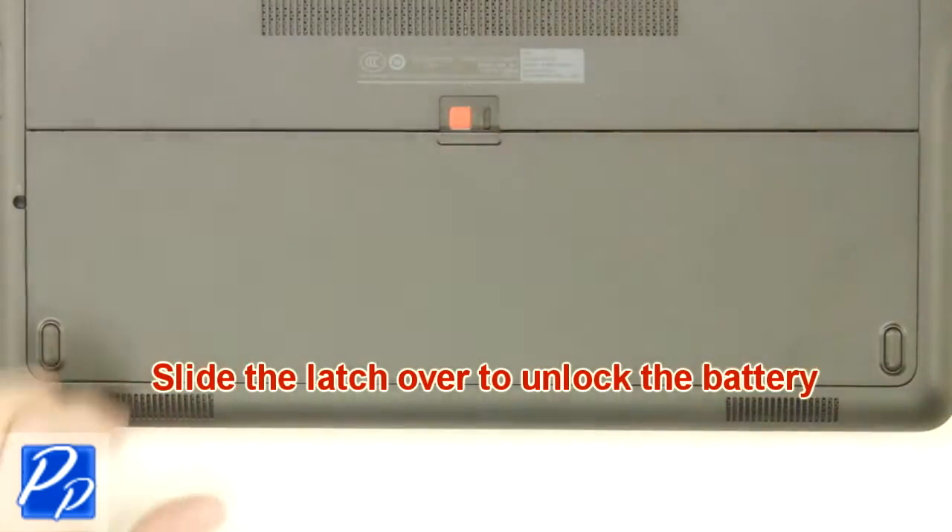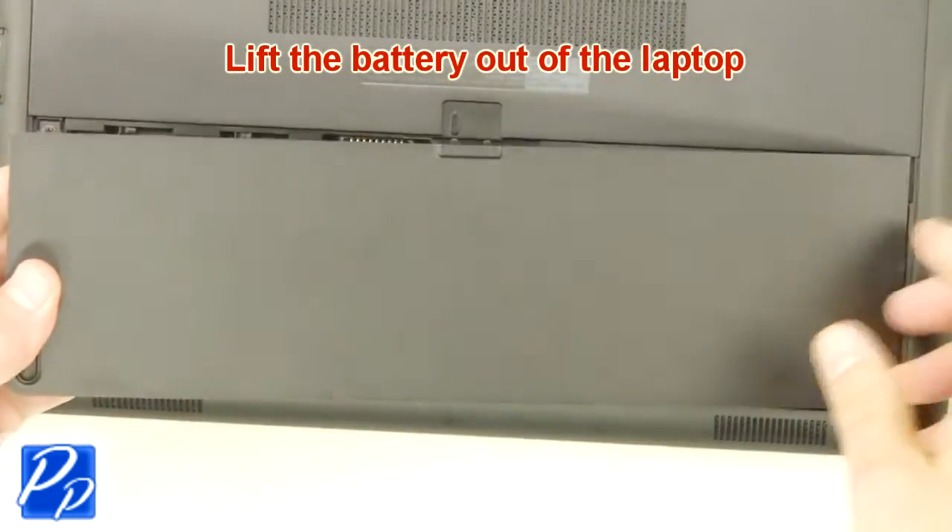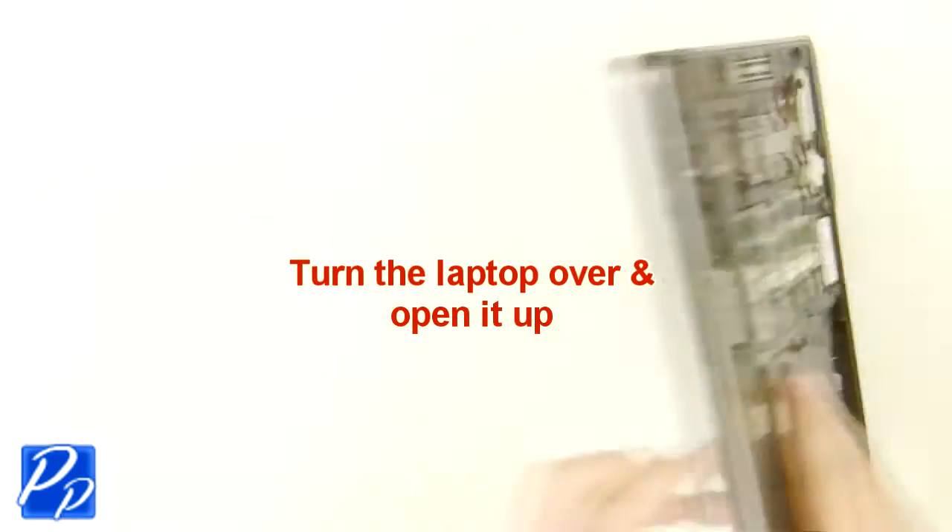Slide the latch over to unlock the battery. Lift the battery out of the laptop. Turn the laptop over and open it up.